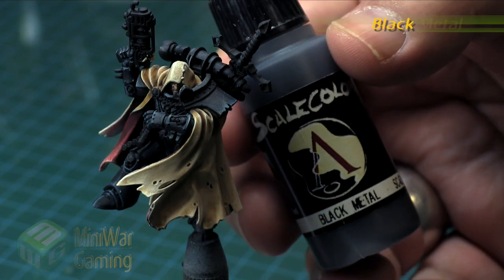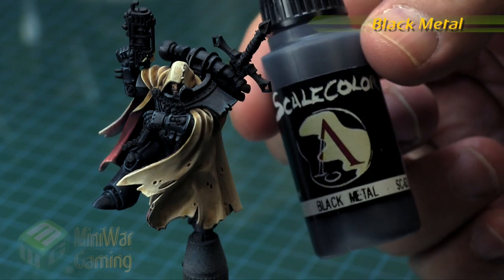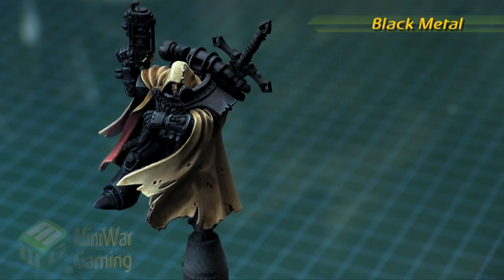For the weapons, we're going to do pretty much how they are on the box art. To get started, we're going to use Black Metal — this is from Scale 75.